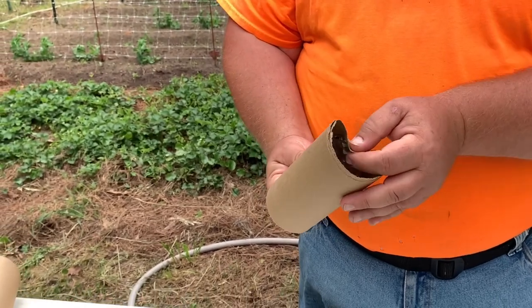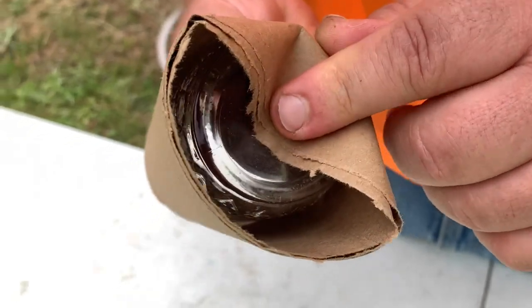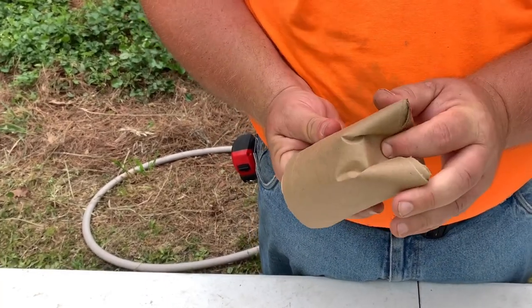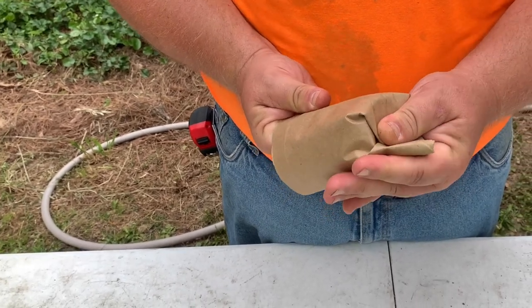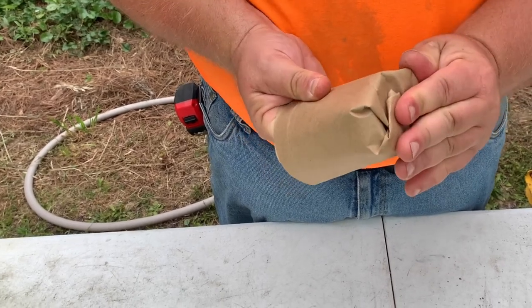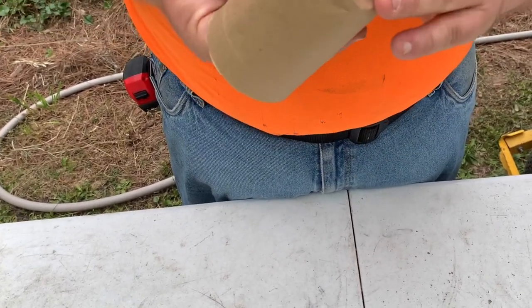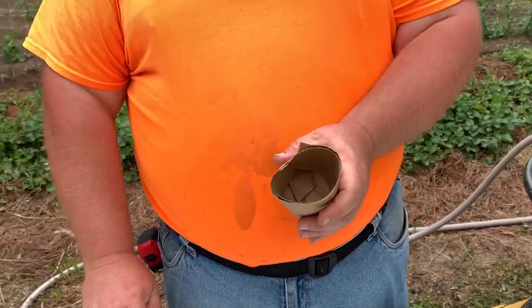You want this first fold to go no more than half that jar. Just like that. Now you do a second fold — just like that. Remember, you've got to keep that jar nice and tight in there, if not it's going to cause problems. You fold it over like that, then you fold it over like that, and then you crease these edges nice and tight. Pull the jar out — you're almost done.